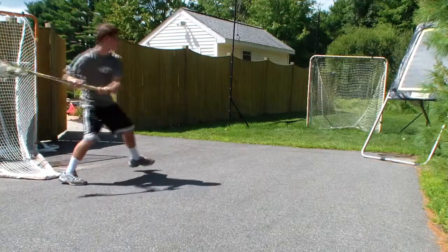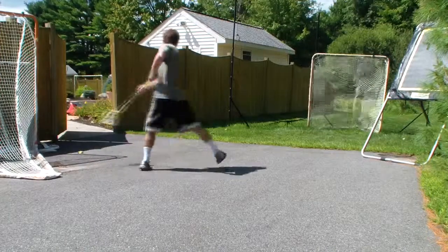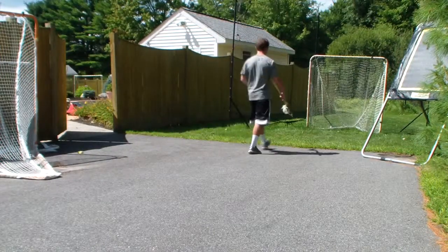I would definitely recommend this head for high school players — the high school edition — but more for an attack use. I'm a Fogo, but I love how this shoots and how it throws. It's literally perfect.